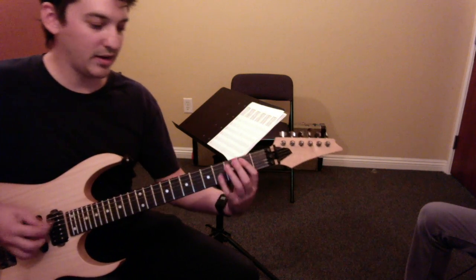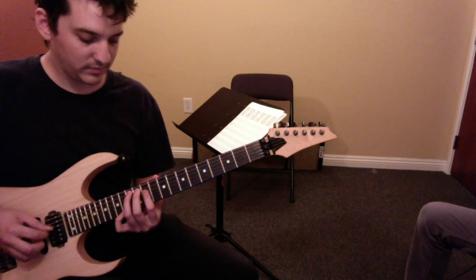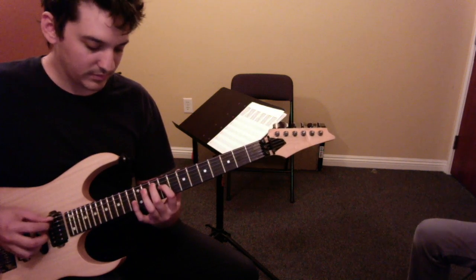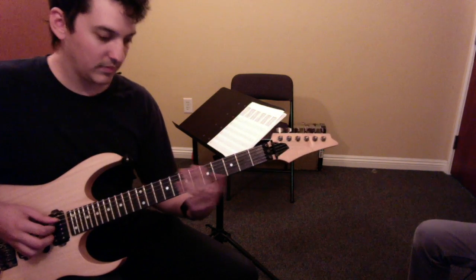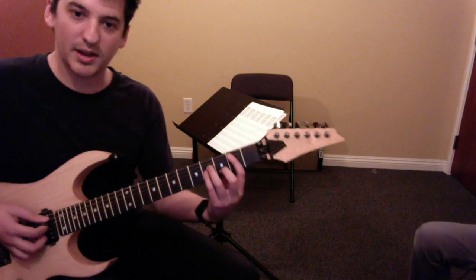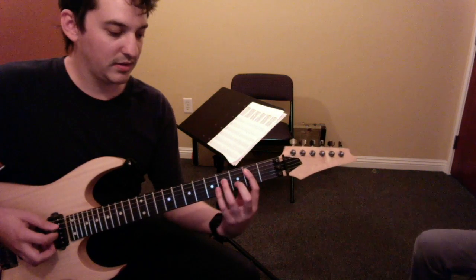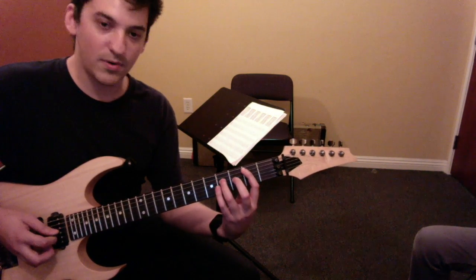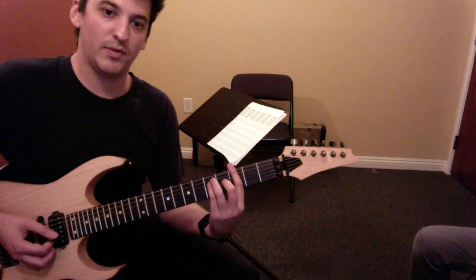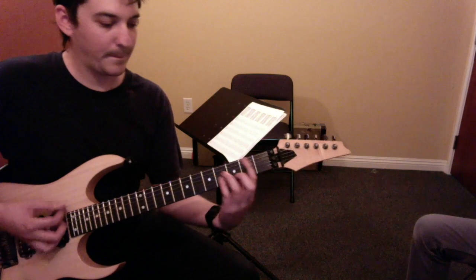The intro again. Anywhere you're comfortable for that beginning part. And then we got a B minor chord, so 5th string, 5th string, 2nd fret, 4, 4, 2. Then you move over to the 6th string, major bar chord.